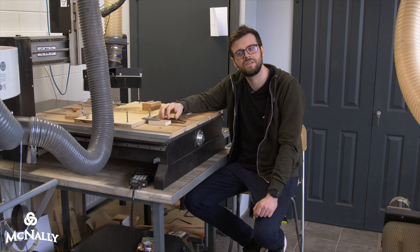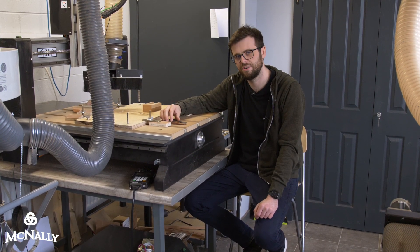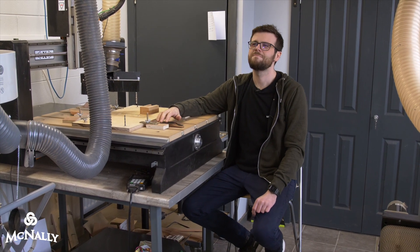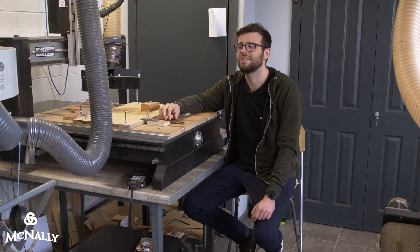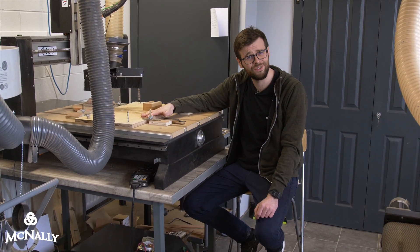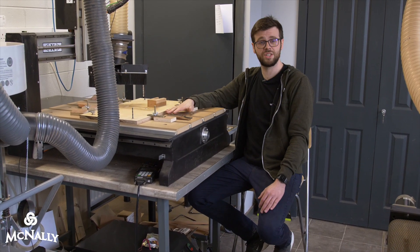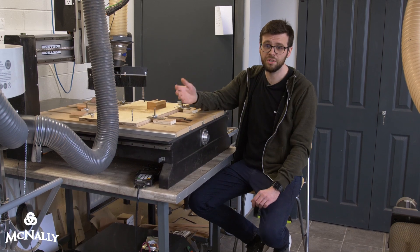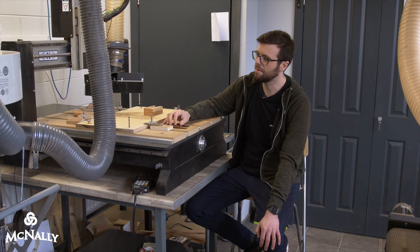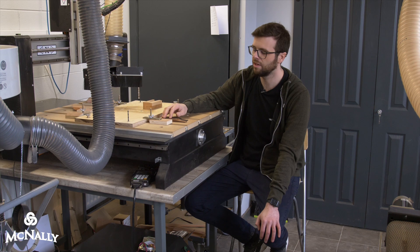CNC is one of those things that I think has become unnecessarily controversial over the years. Sometimes I think it's actually other guitar makers that have pushed this controversy — maybe guitar makers who aren't interested in this technology and don't want to go down that path. That's obviously their decision, but maybe there's a lack of understanding about what the machine is good for and how it can be utilized.